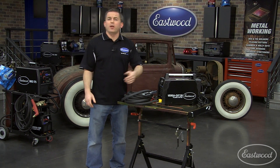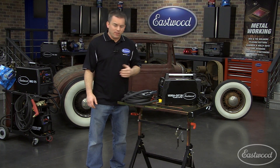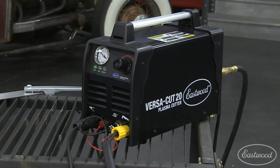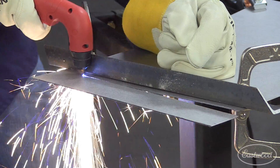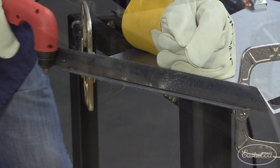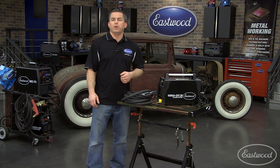If you need a plasma cutter for light metal work like sheet metal, but that can still cut up to 1/8 of an inch thick, then you need the Eastwood VersaCut 20 plasma cutter. The nice part about a plasma cutter is that it leaves virtually no slag, which means you'll have to do almost no prep to the metal before welding. It saves time and helps produce better welds.